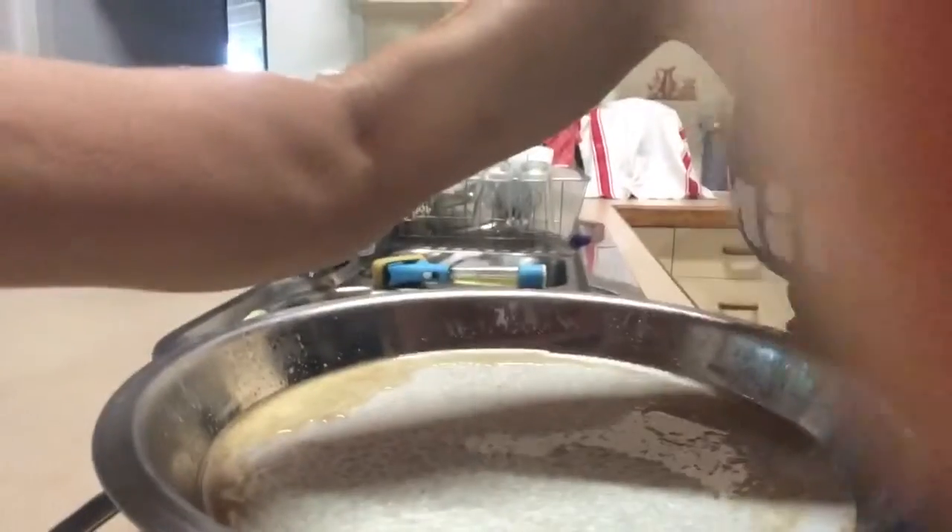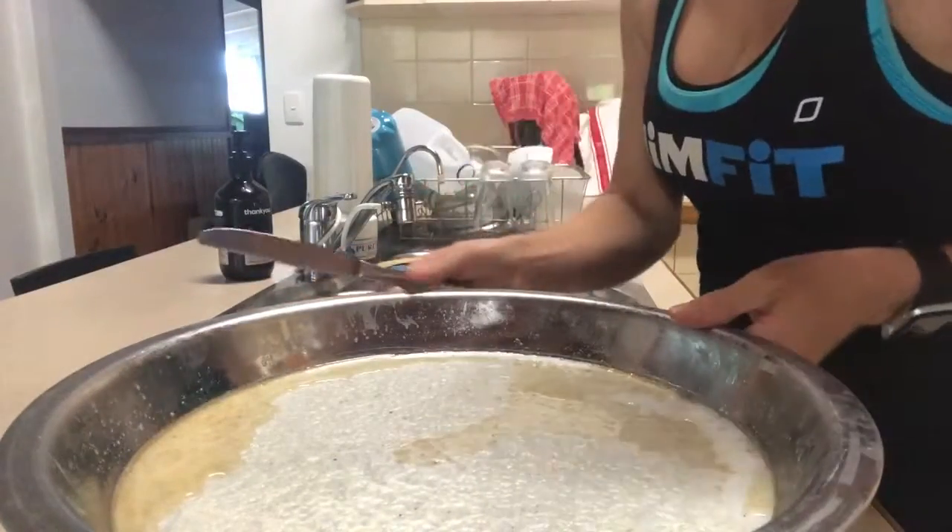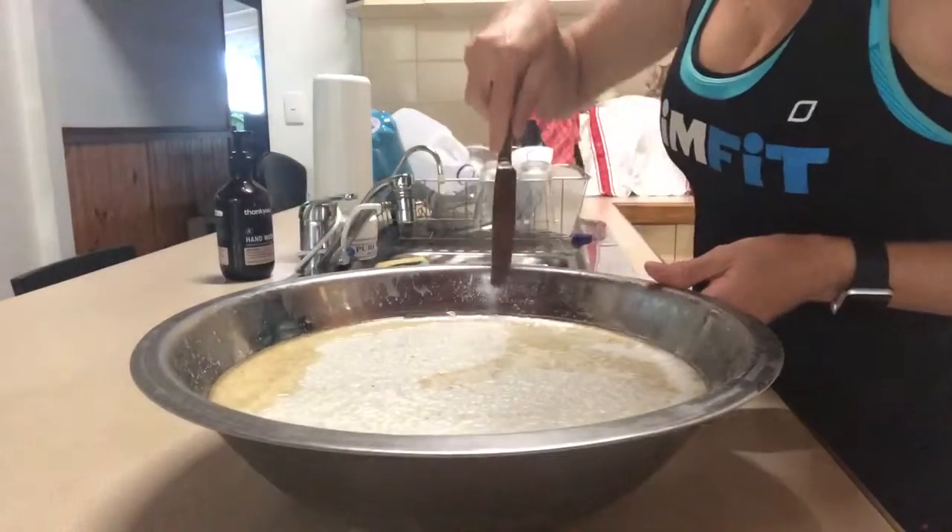I've cooked my bone broth in the slow cooker for three days, strained it through a sieve and then through a wire strainer to get all the solid bits out. Now I've got it in a bowl — it's been in the fridge since yesterday.